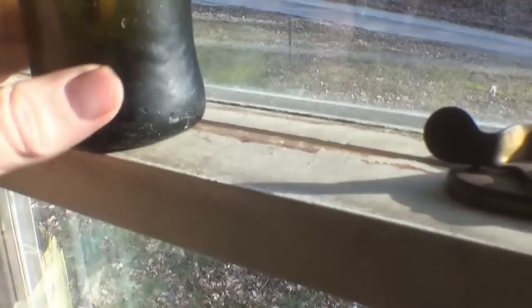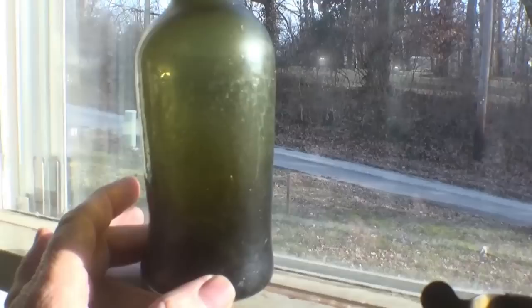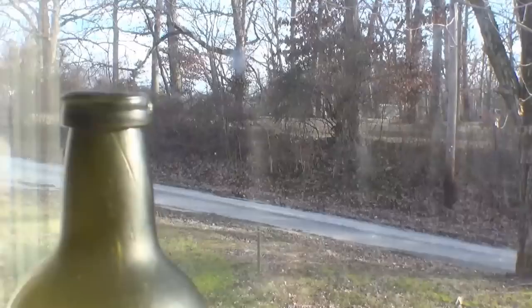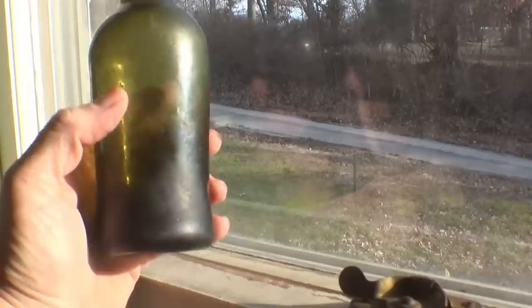You can see how crude the base of that bottle is — it was freeblown. They would have used paddles to form the sides, rolling it a little, and you can see the base pooches out a bit. It also has a laid-on ring collar on it and is probably from the late 1700s, though the hole I dug it from was around 1810–1820. It's olive green, and you can see the bubbles in the glass — a lot of early blown bottles have a lot of bubbles.